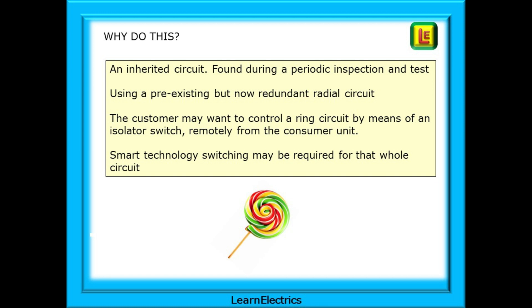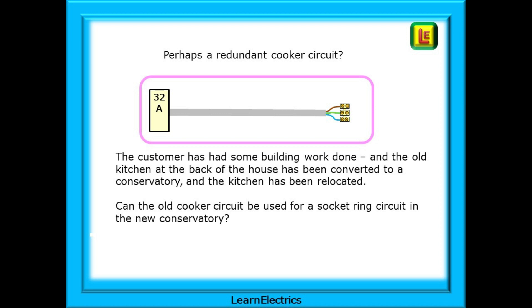Why should we want to do this? It could be an inherited circuit found during a periodic inspection and test, most often using a pre-existing but now redundant radial circuit. Your job is to show that it is safe for use, or the customer may want to control a ring circuit by means of an isolator switch remotely, some distance away from the consumer unit, and smart technology switching may be required for that whole circuit so that it can be controlled from an app or other software.